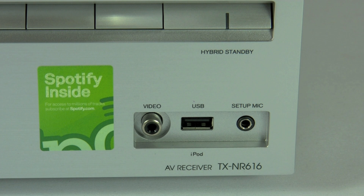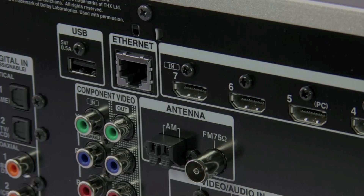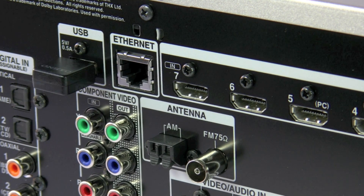Now let's take a look and see what we've actually got on the back of the 616. Because the 616 has two USB inputs — one on the front and one on the back — it does make it easier for connectivity. Either of the ports will actually support USB sticks and drives, or alternatively the wireless dongle, UFW1.